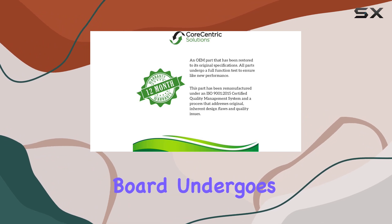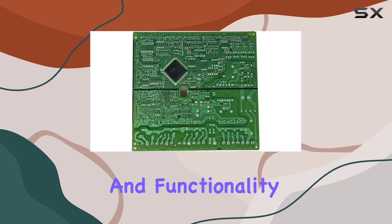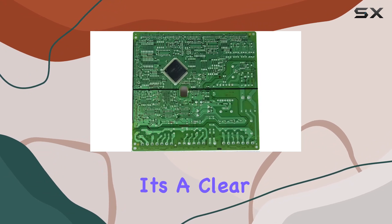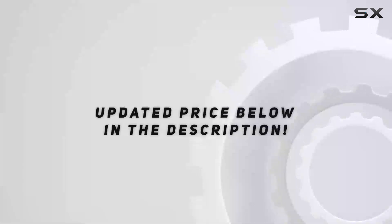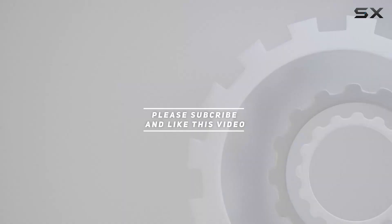Speaking of quality, each board undergoes rigorous testing to ensure it meets the highest standards of reliability and functionality. This commitment is further underscored by the 12-month warranty that accompanies the product — a clear indication of the confidence Core-Centric Solutions has in their remanufactured parts. Check out the video description for an updated price, and thank you for watching.